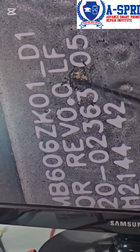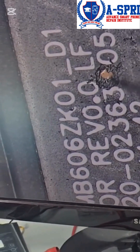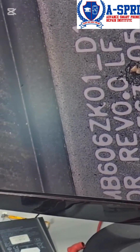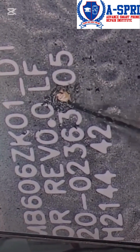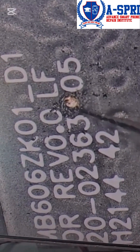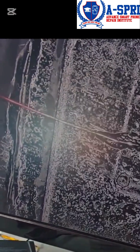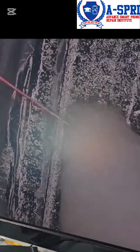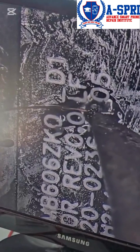Here you can see we are scratching off those points, and after that we are going to make a micro soldering. Most of the time by repairing that track we are able to fix the display. We have already made the solder on one end and now we are going to make one more soldering.